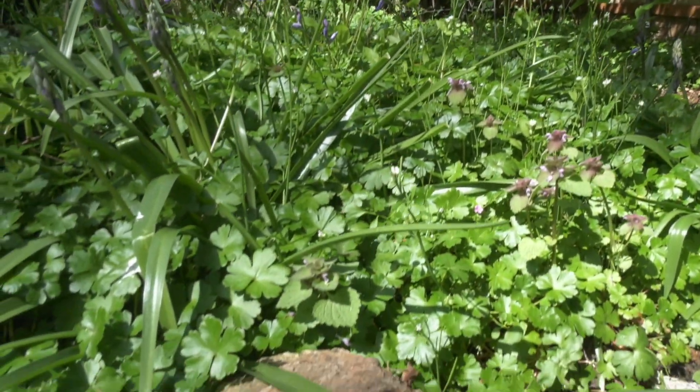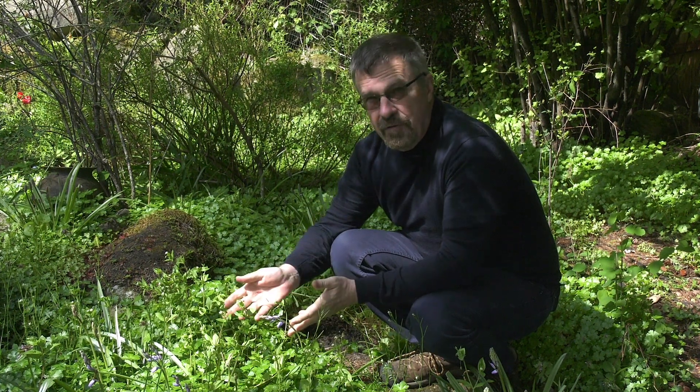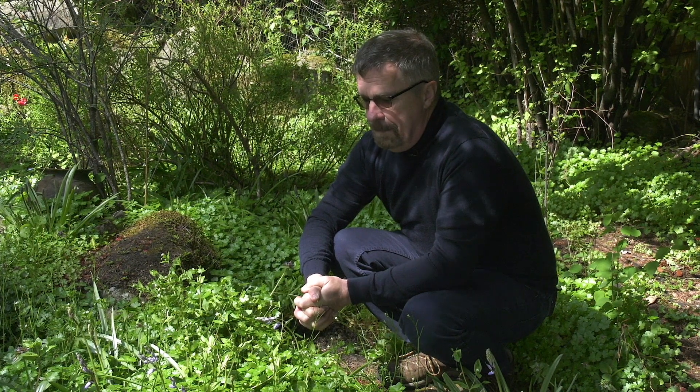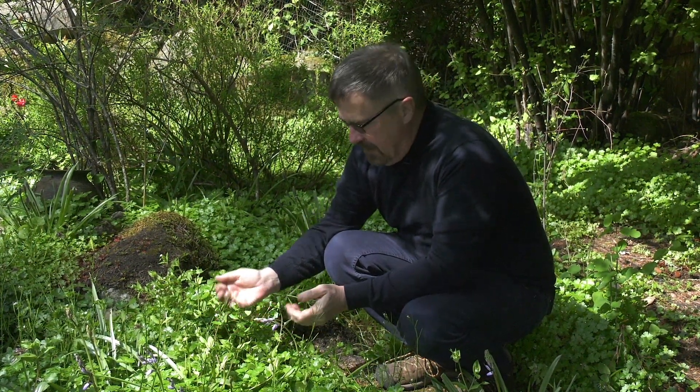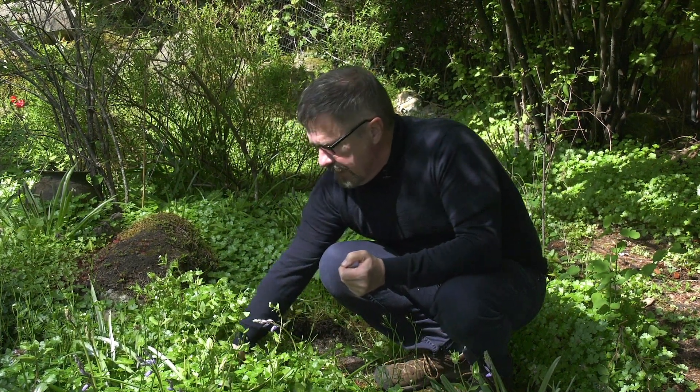We're hoping that people throughout Oak Bay and anywhere else in the region will keep an eye out for this plant and report it if they see it. To do that, you need to be able to identify it, so I'll show you how to ID the plant properly.